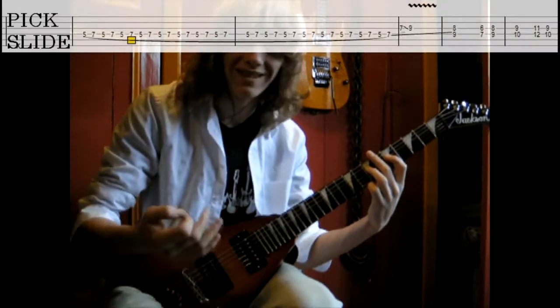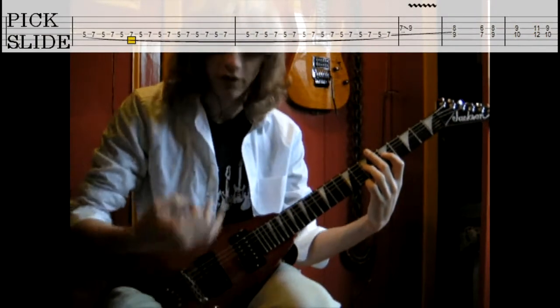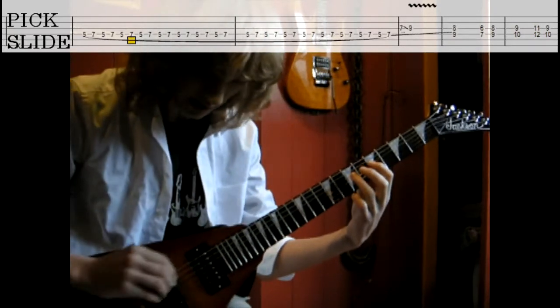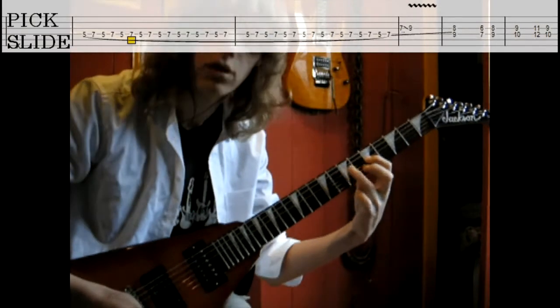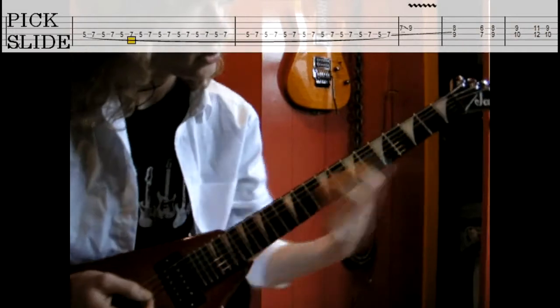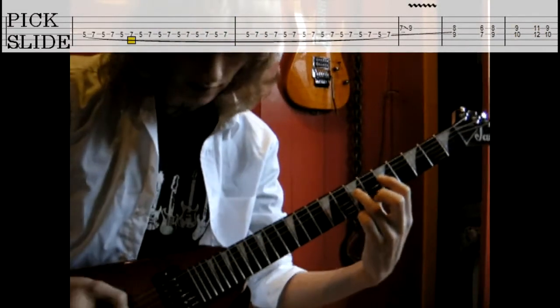And then there comes a little bit more difficult part of the solo with a lot of pull-offs. I'm going to show it now. So in slow motion, it's on the fifth and the seventh fret pull-offs. Like this.